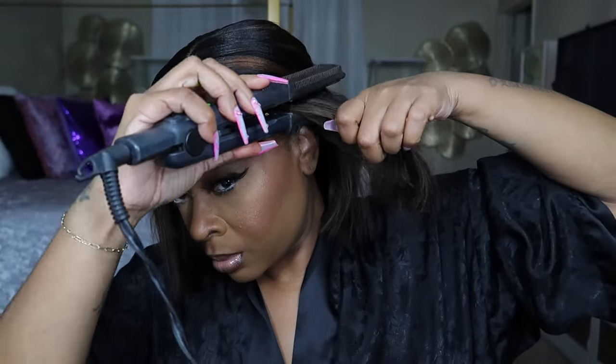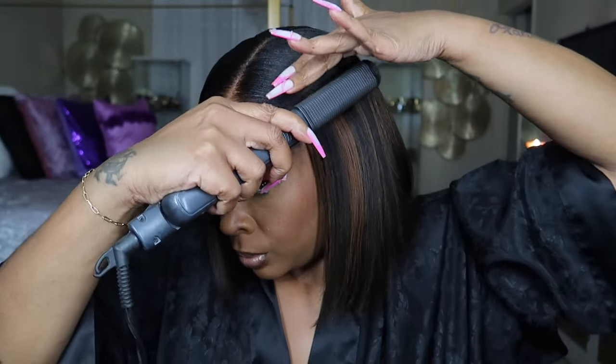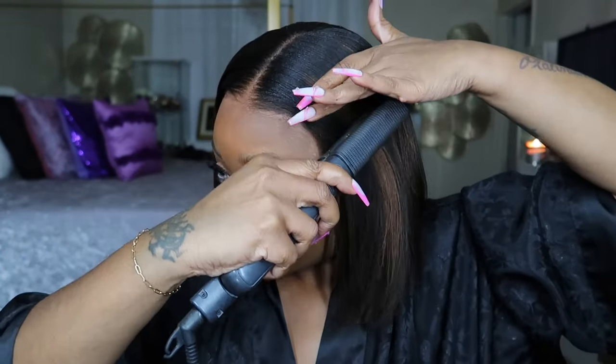I absolutely love this wig. I would highly recommend it — it is the perfect wig. I will make sure I leave all of the links below the video, a discount code, and a lot of other information about My First Wig below. Thank you so much, My First Wig, for sponsoring yet another video for me, and I will see y'all in my next video.